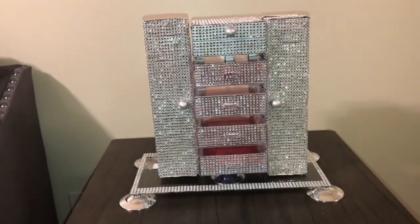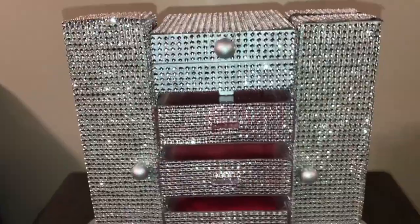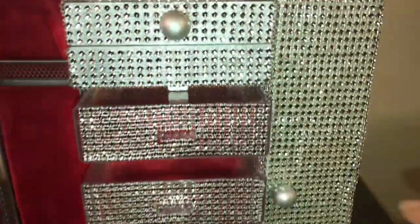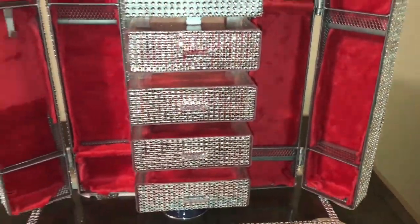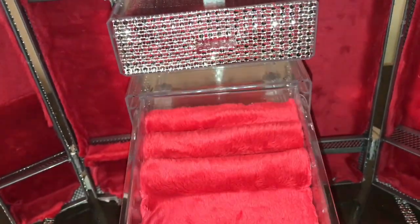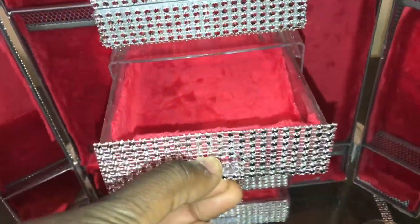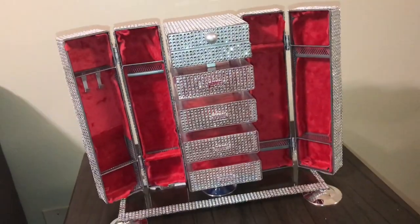This is the final product, you guys! I did go around the rim of our base frame with some bling wrap, just to cover up the stems from the little feet that we have. This is an overview of it — I know this is super extra. These are what the drawers look like. I know a lot of people are going to say you could have just bought one, but you can appreciate stuff better if you created it yourself. DIY to me is therapeutic. Enjoy!